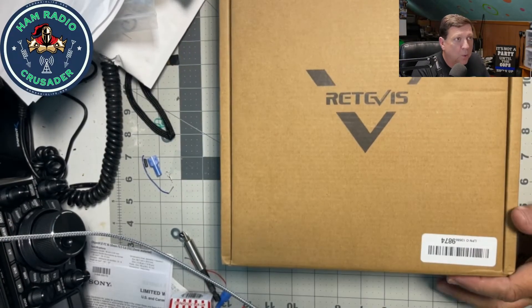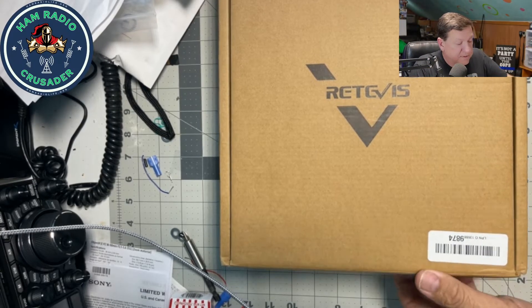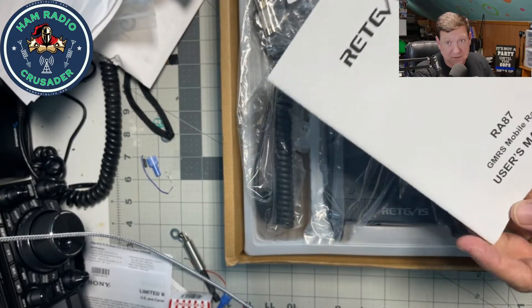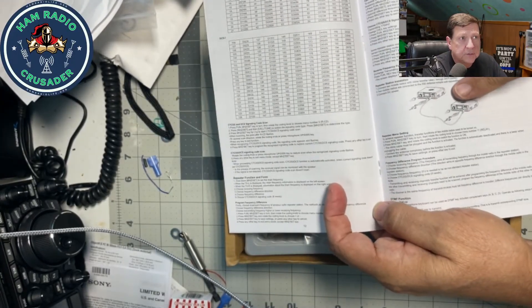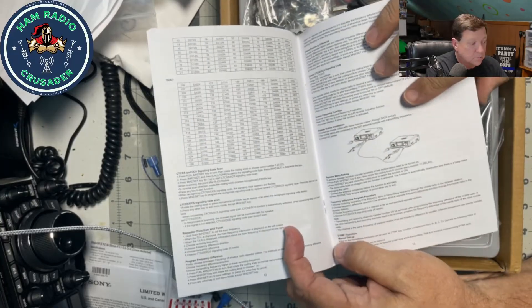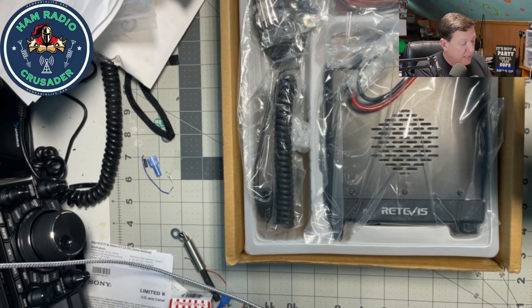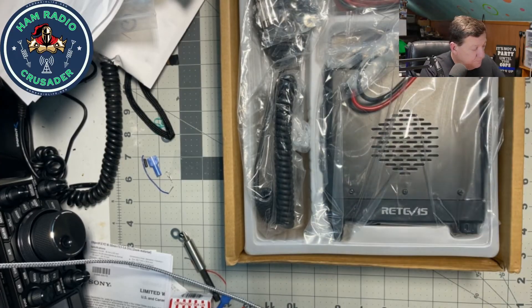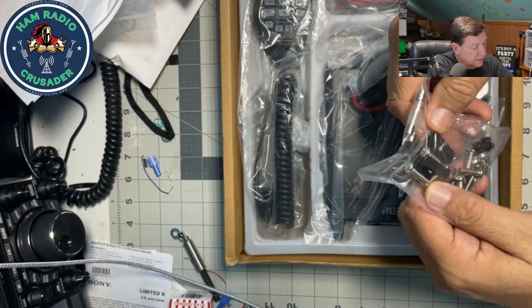Here is box number one. I'm not going to unbox both of them — they're identical. As you open the box, you get the nice Retevis RA87 GMRS mobile radio, a user manual, a cable, and right here is the illustration that talks about the patch cable that joins the two radios and puts them into repeater mode. Let's take a look at the radio itself. Hallelujah — it came with a programming cable. A nice USB programming cable. I like that.